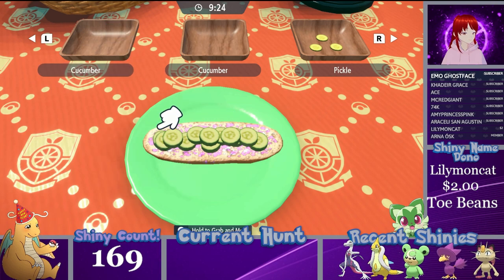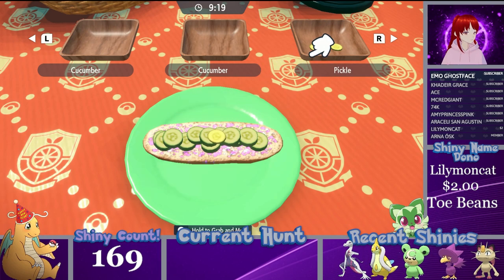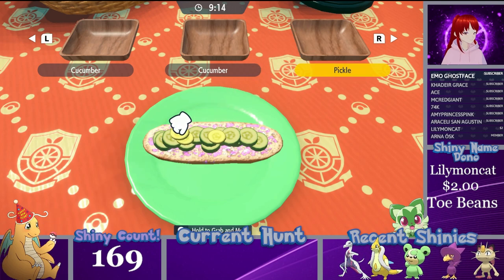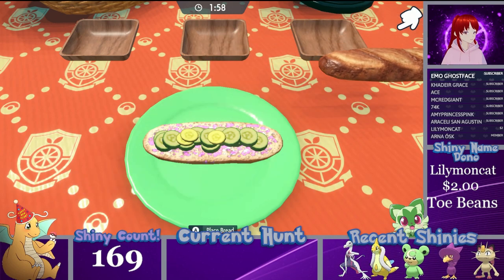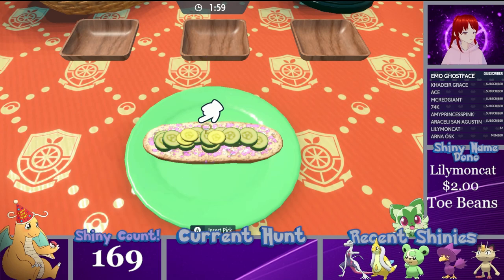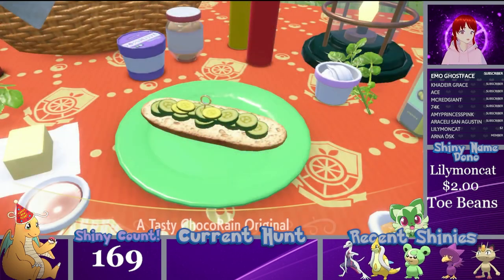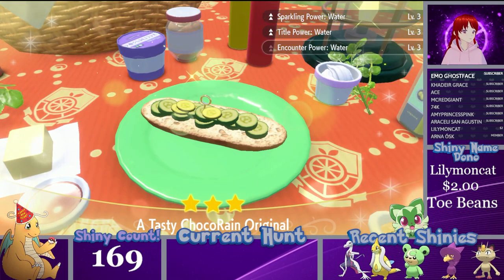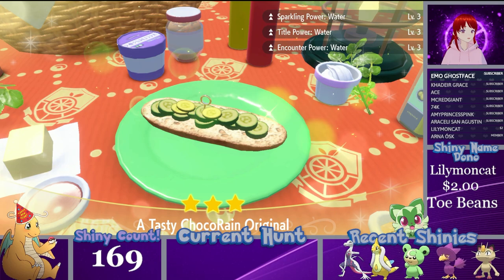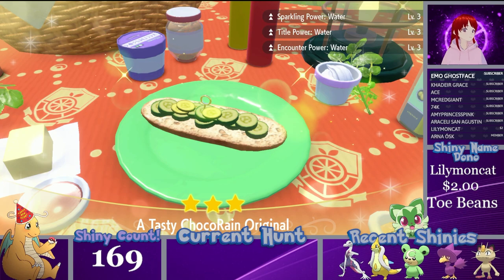Get them all on there and then hope the pickles go on without causing an avalanche of cucumbers. You do not need the bread for any of these sandwiches — it's easier to just throw it off the edge of the table rather than have it collapse your entire sandwich. If done correctly, you should have a Sparkling Title and Counter Power Level 3 water sandwich.